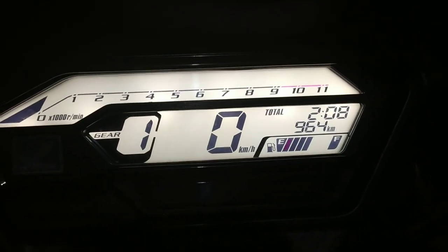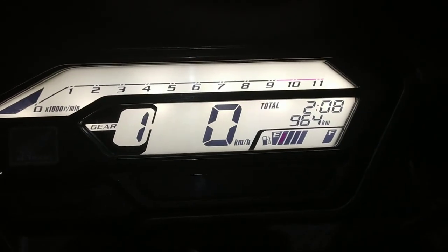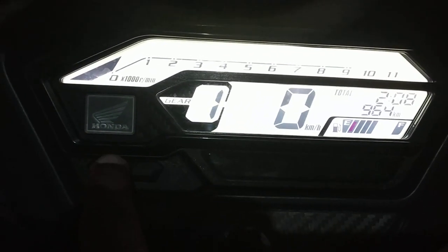Honda X-Blade consists of two trip meters, trip A and trip B. If you want to use these two trip meters, you can use this select button. This is the select button and this is the set button.